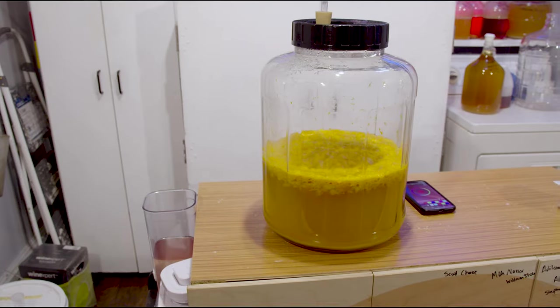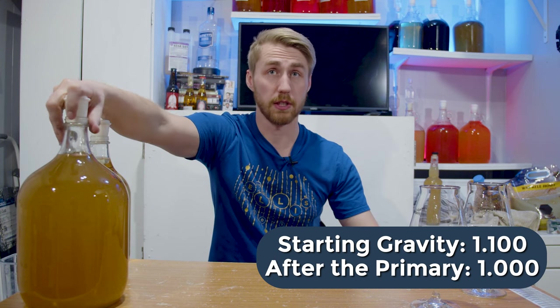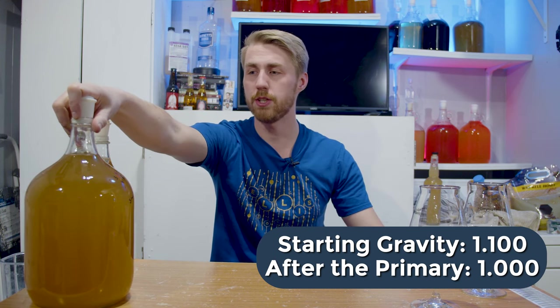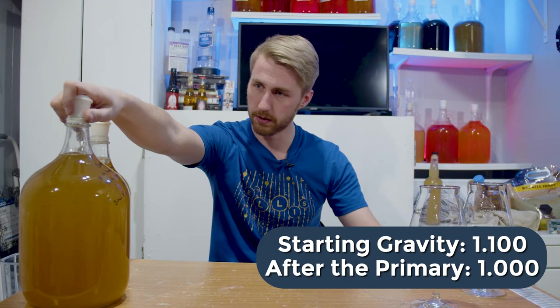We pitched the yeast, stirred it up, and let it start fermenting. The yeast partied with those peaches and fermented through. We started at 1.100 gravity for our starting gravity, and after the primary we finished at 1.000. I used a hydrometer to measure the specific gravity. If you want to be a successful mead maker, a lot of the time you will get a hydrometer.